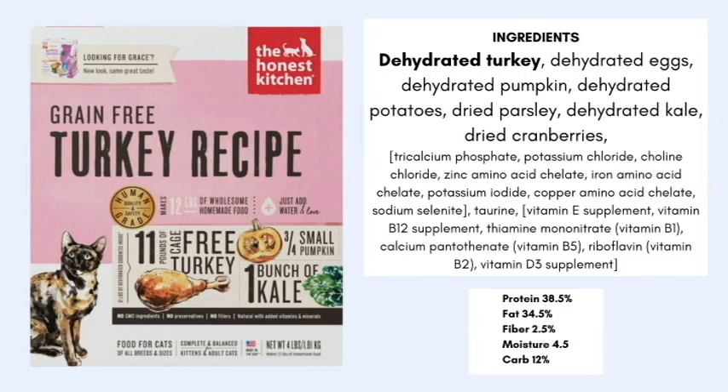Next we have the first cat food: the dehydrated grain-free turkey recipe. This again uses the 25% rule. The first five ingredients are dehydrated turkey, dehydrated eggs, dehydrated pumpkin, dehydrated potatoes, and dried parsley. The cat formula has significantly higher protein and significantly lower carbohydrate — in part because cats are obligate carnivores and require a much higher protein percentage than dogs.